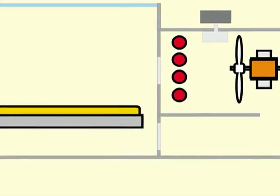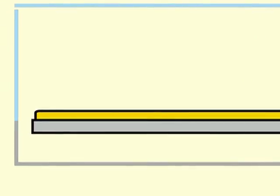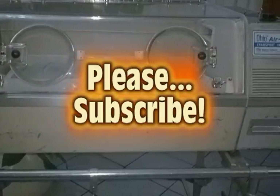This is basically how an incubator works. I hope this video has been useful to you. Thanks for watching and please subscribe to my channel.